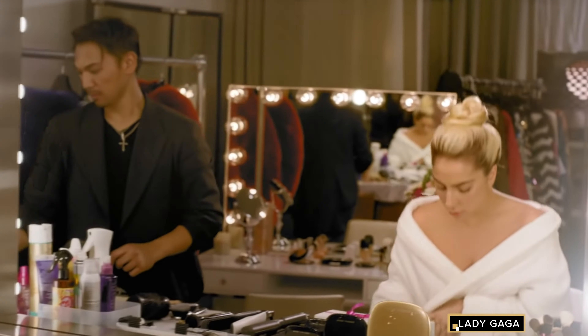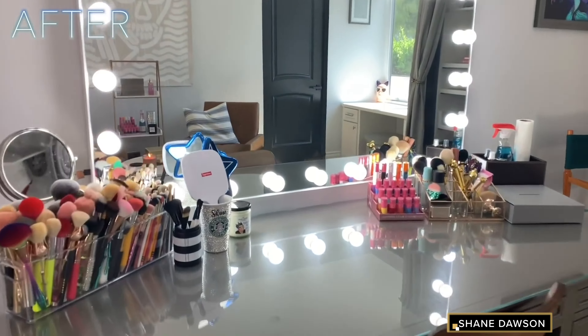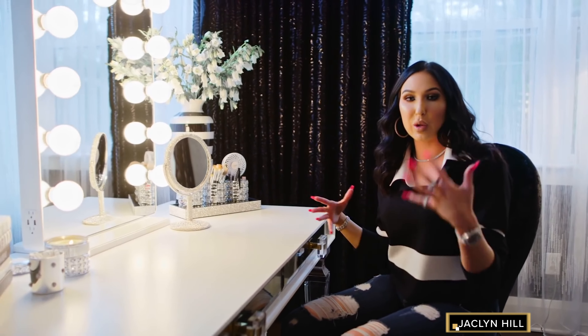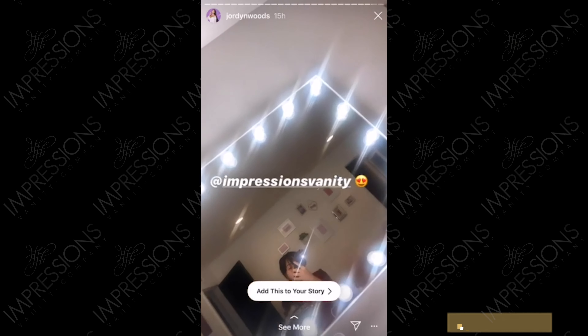The Hollywood Glow Series is a memorable collection because it was the first to feature a full-size mirror without the traditional vanity frame. Impressions Vanity was the trailblazer of this innovative design that started the frameless trend within the industry. Our patent-thin bezel border redefines old Hollywood glam with a new modern twist, designed for a sleek, glossy finish.